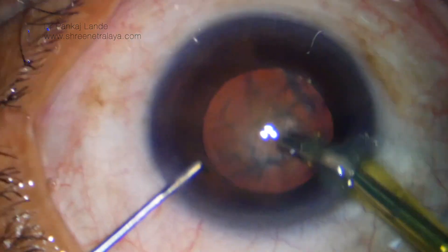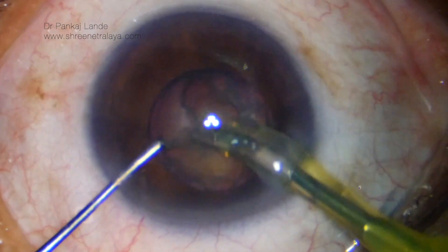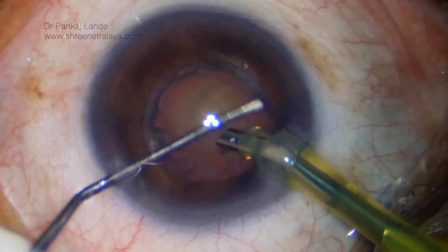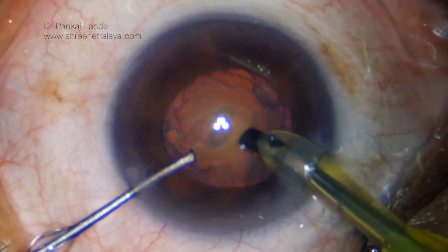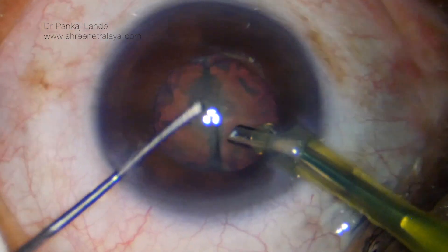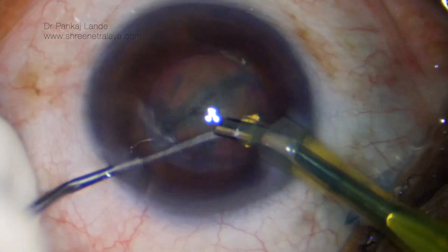Here I am using a side-cut chopper and you will see the advantage of the side-cut chopper in this case. Once the phaco probe is in, I am having my phaco pedal in position 2 and I am clearing the cortex. The first chop is done, and I am rotating it 180 degrees to make two halves.